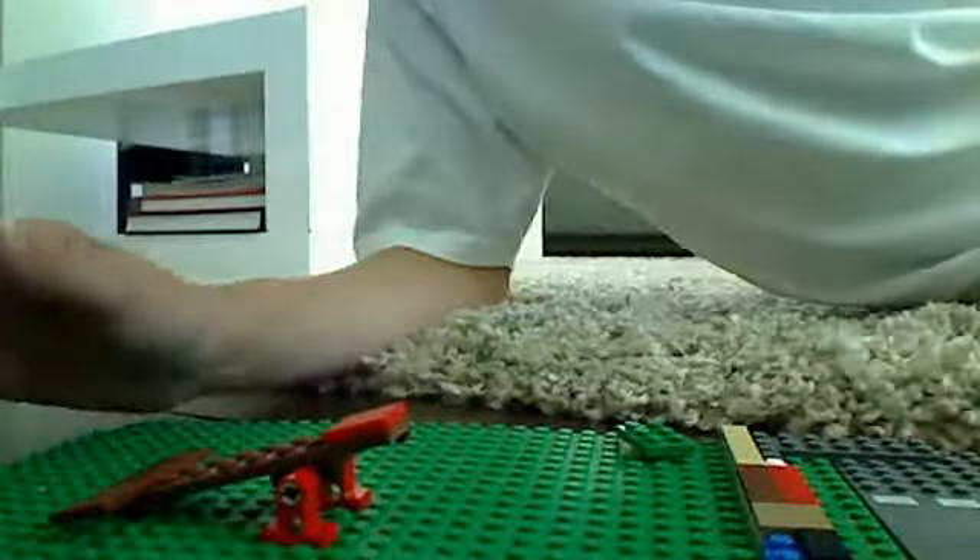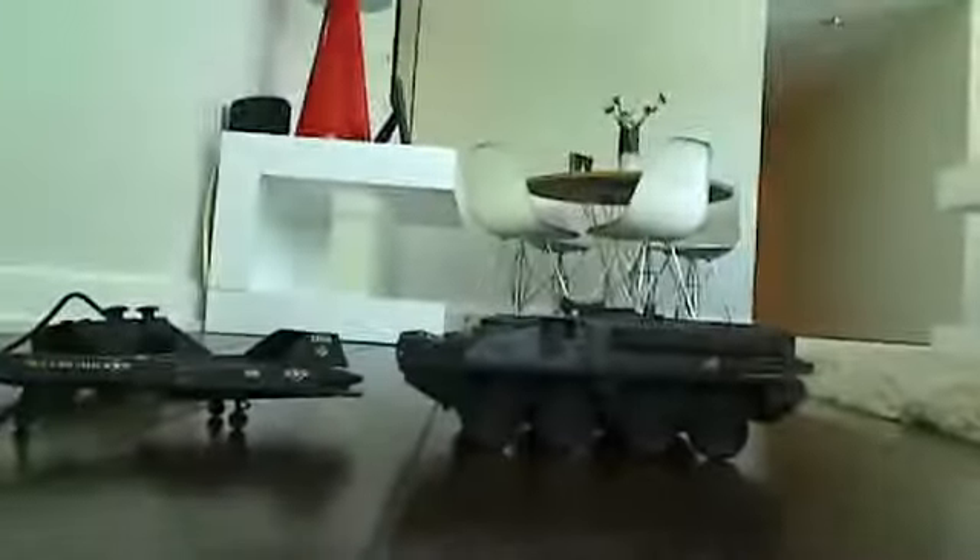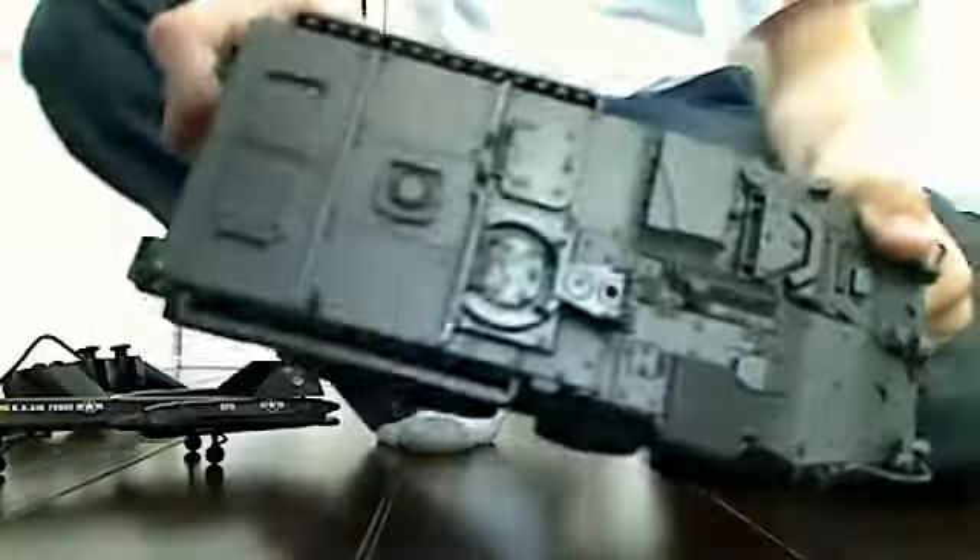And that's pretty much it for the video — wait, there's more. Plus there is this thing I got from Target. It's a tank.